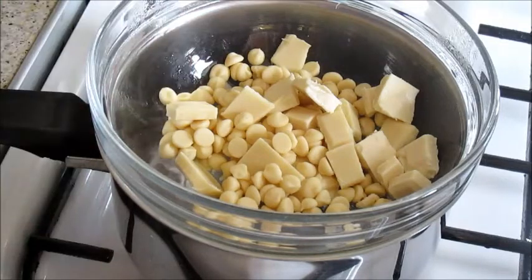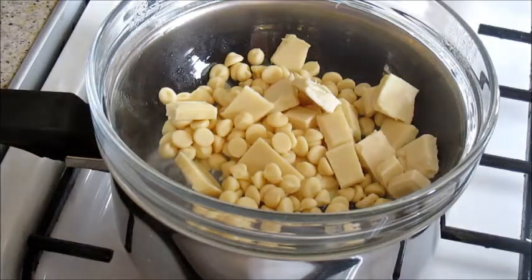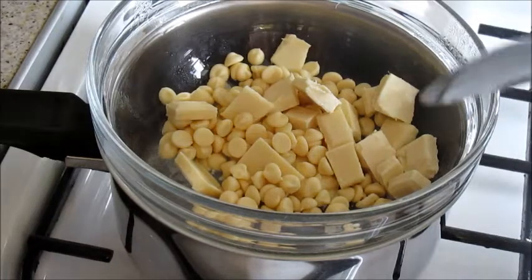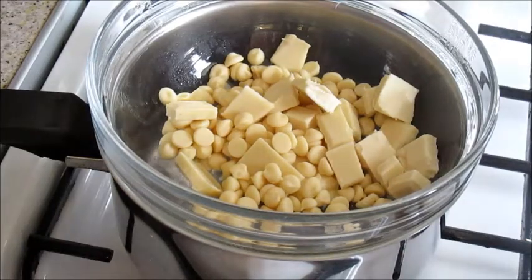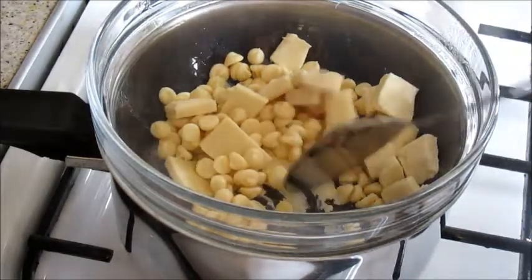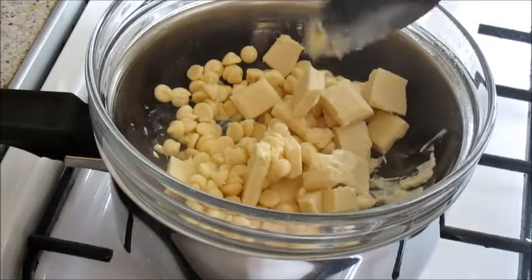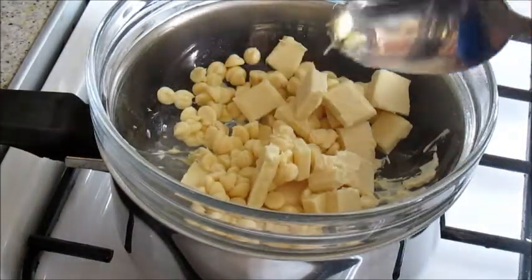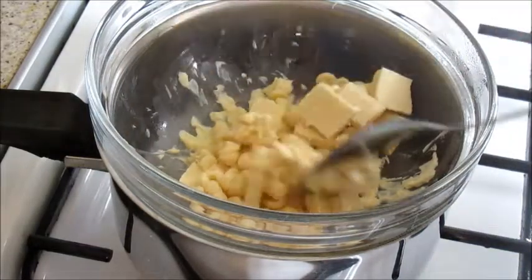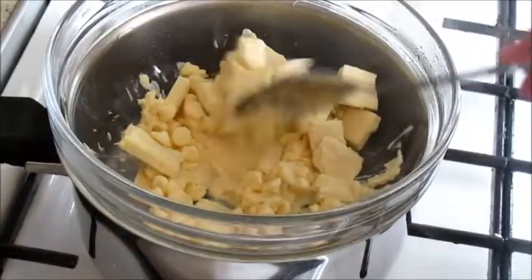We just have to wait for it to melt. You can do this in the microwave as well with a spatula or spoon. I prefer doing my chocolate this way because whenever I do it in the microwave I always end up burning the chocolate. This method is better for me.